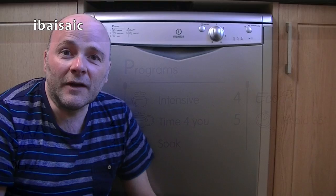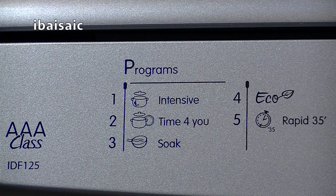I'm just going to take you through the programs of this machine, we'll have a look inside and then I'll possibly set it going. So this is an Indesit model IDF125. It's a AAA class — whatever that means. It could refer to the energy and the performance. Anyway, it's got five programs.